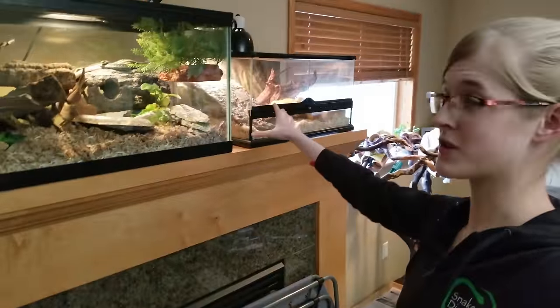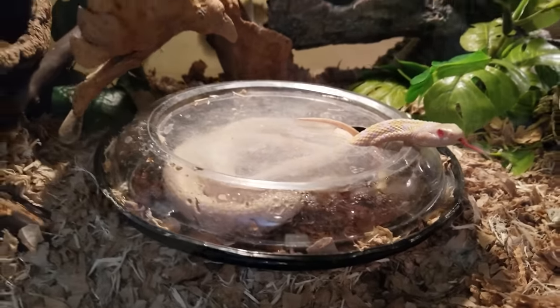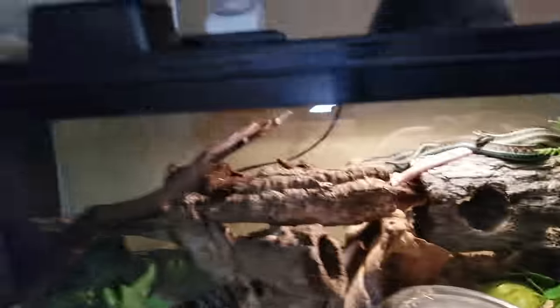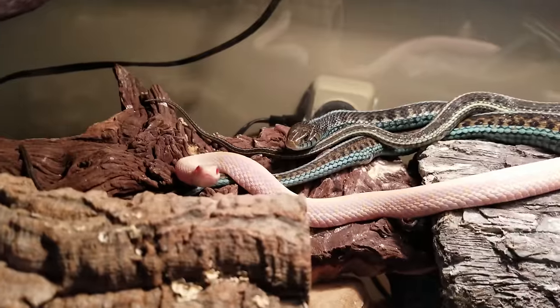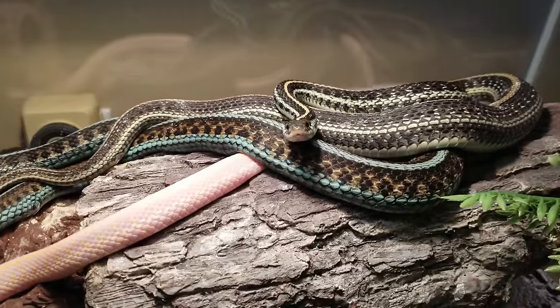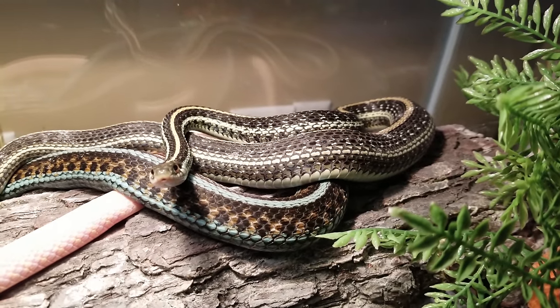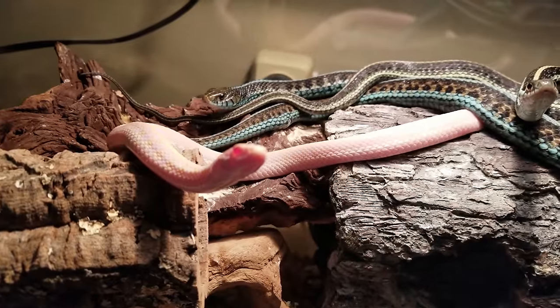Downstairs we have a couple of enclosures for garter snakes. This one has all of our girls in it. This is an albino checkered garter snake — that's April, and she is gravid right now. Up top we have a couple of our newer garter snakes. Basking together is another albino checkered garter snake, our new California red-sided garter snake, and over here is Half and Half — she is our hybrid between a plains garter snake and a ribbon snake, and I think she may be gravid too. You can see quite a bit of scale spread along her side and she is constantly hungry.